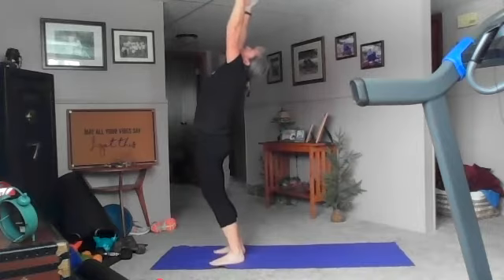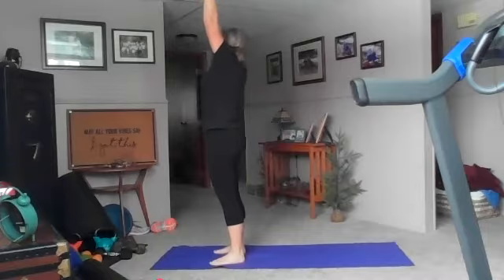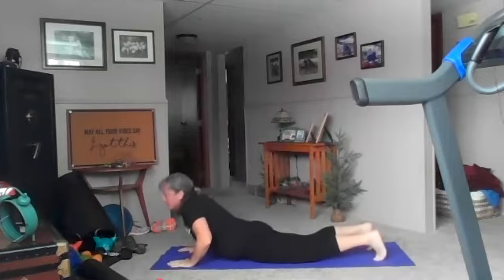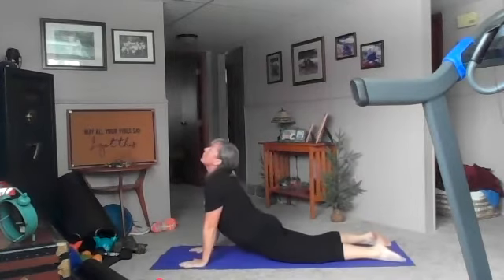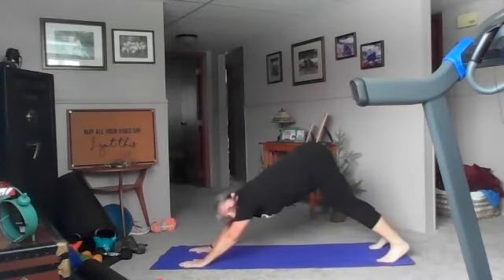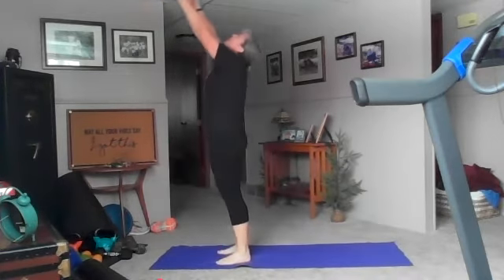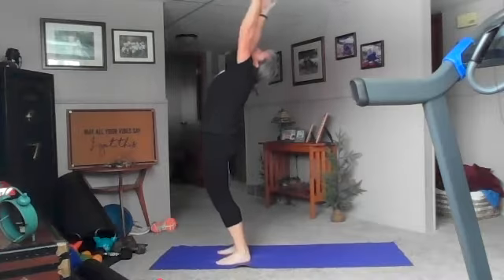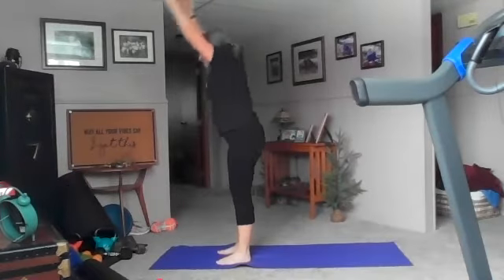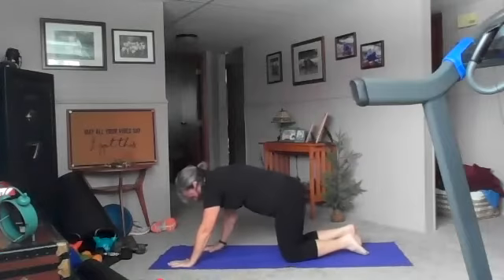Exhale step forward with the left, forward with the right, inhale up, exhale back bend. Good, we've got one more — inhale to the sky, exhale forward fold. Hands to the ground, step back with the right, back with the left, drop down. One more time — inhale cobra up, exhale drop your hips. Tuck your toes, down dog — big breath in. Exhale step forward with the left, forward with the right, inhale up, exhale big back bend here. Inhale reach to the sky, exhale forward fold.